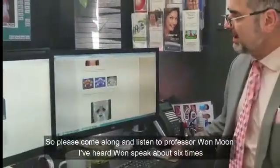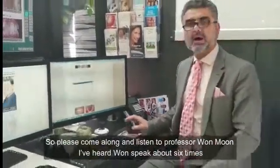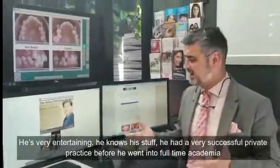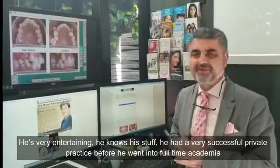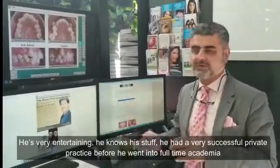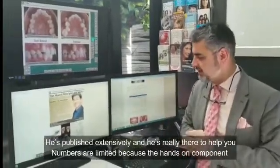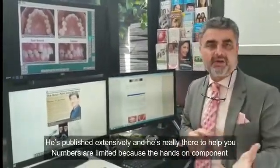Please come along and listen to Professor Won Moon. I've heard Won speak about six times — he's very entertaining and he knows his stuff. He had a very successful private practice before he went into full-time academia, and he's published extensively. He's really there to help you.